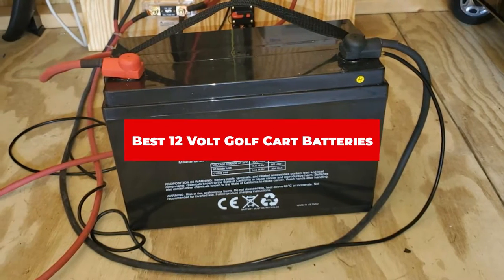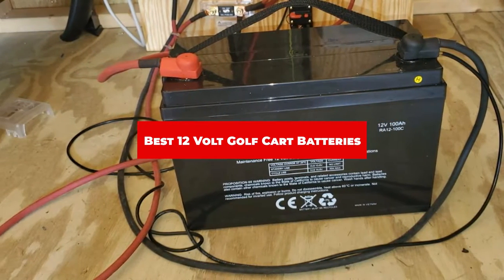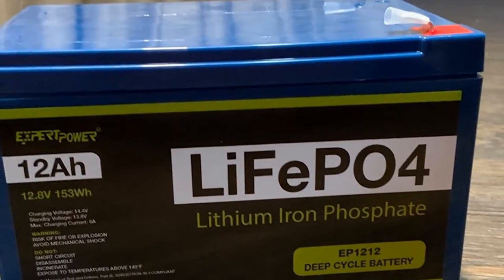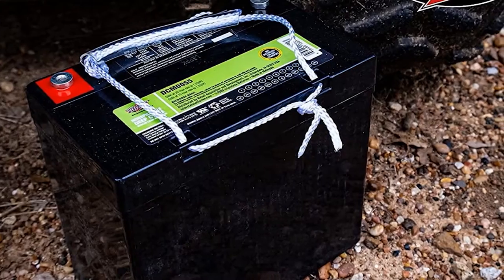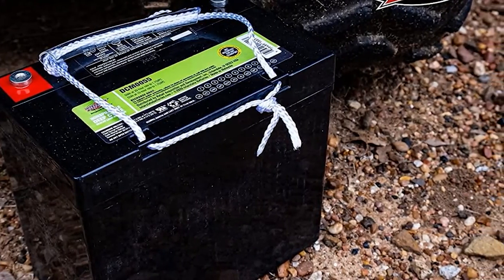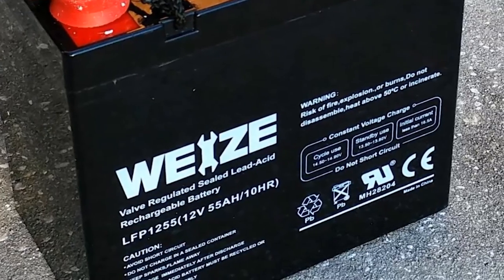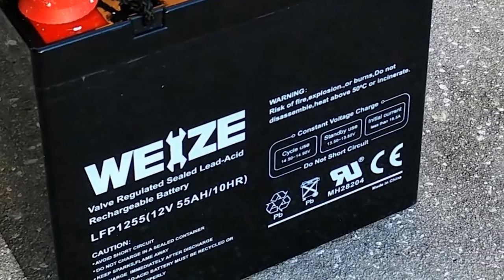If you're looking for the best 12-volt golf cart batteries, here's a list you must see. We made this list based on our personal preference and sorted it based on their features, prices, quality, durability, and reputation of the manufacturers and customer feedback. We've included options for every type of customer. So let's get started.